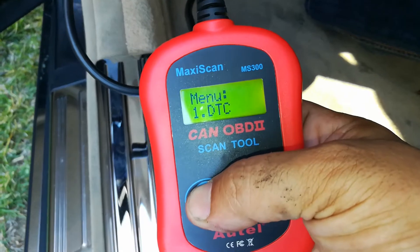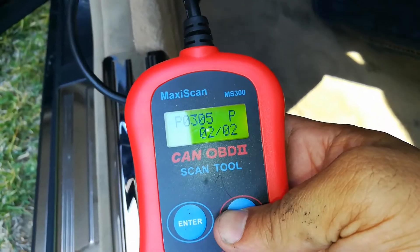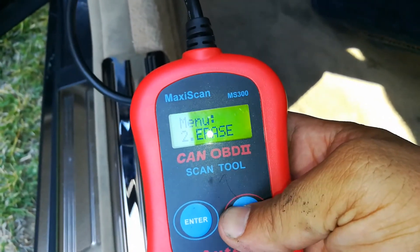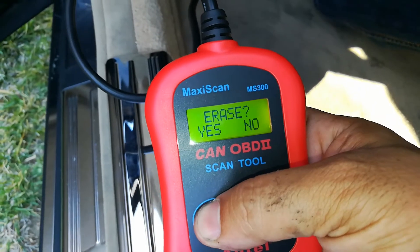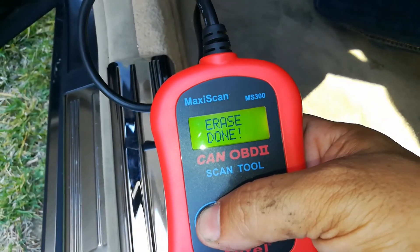It found two trouble codes — one fault and one pending. This is on cylinder 5, so this is some kind of misfire that's happening. I'm going to go ahead and go down to the second setting which is erase. It says erase — the code is gone.